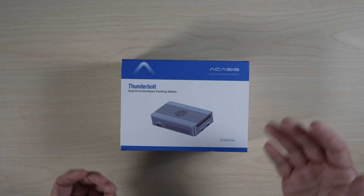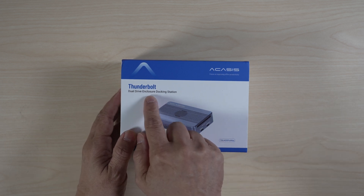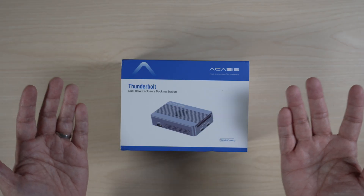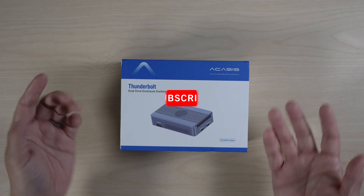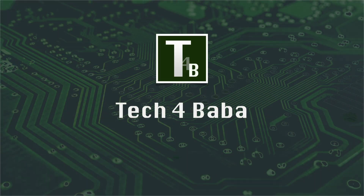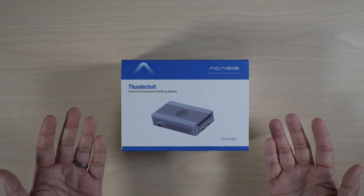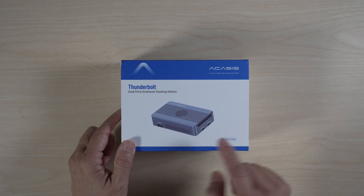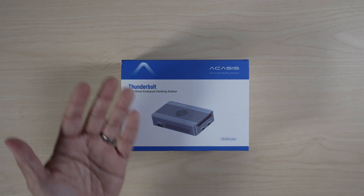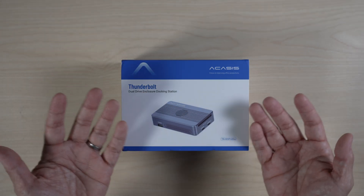Looking to add both more storage and ports to your laptop or desktop setup? Check out the new Thunderbolt NVMe drive enclosure and hub from Akasis. It even has two bays for a RAID setup. Hi, this is David at Tech for Baba. Welcome to my channel. Please consider subscribing if you like useful tech for the family like me. In today's video, let's unbox and check out how well this unique Thunderbolt USB 4 enclosure hub from Akasis can add both storage — with NVMe drives capable of RAID — and ports to a laptop or desktop setup.